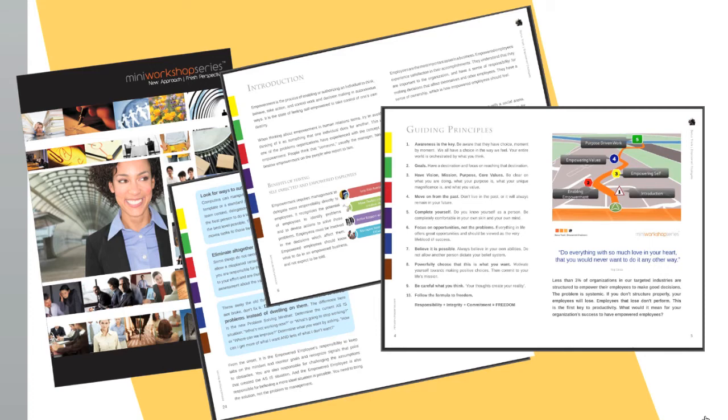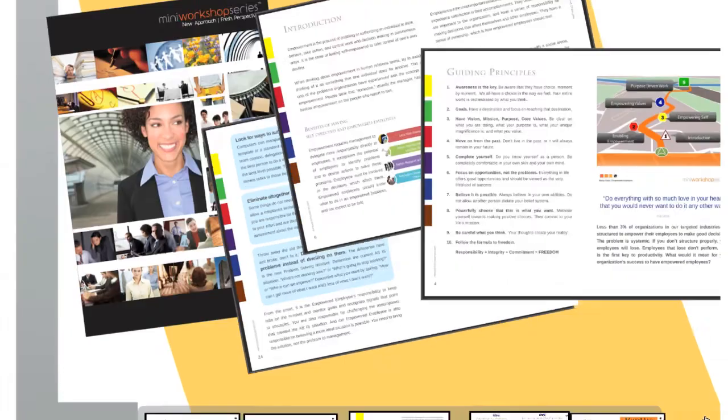However, if you want a professional printed copy, you can contact your MWS country representative to purchase them. Now, let's take a closer look at the learning journal.